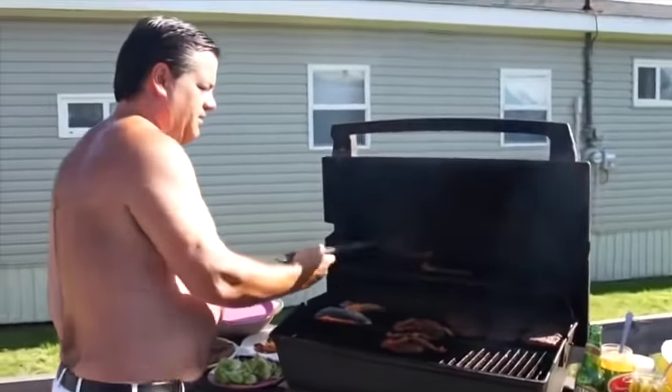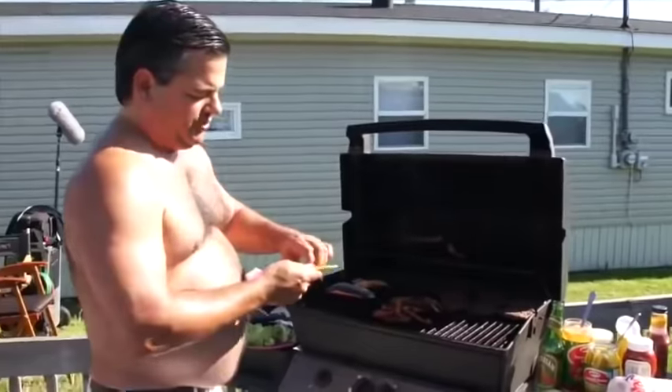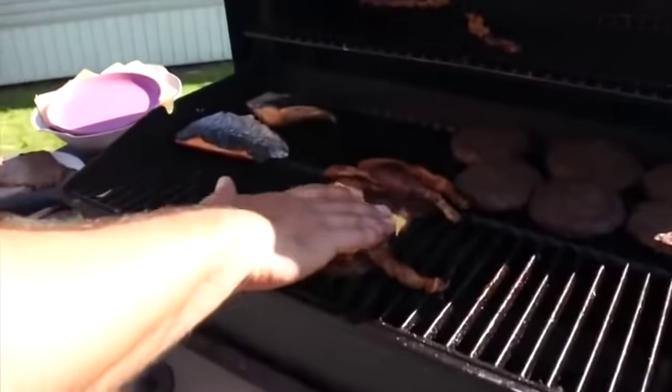Three pieces of bacon on each. You can make a cross with it if you want, you can just chuck it on there, right? Put the bacon on first, then you put the cheese on because this cheese will just melt right over that bacon, and that's what you want. Chuck that on like that.